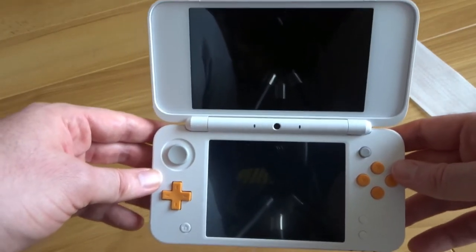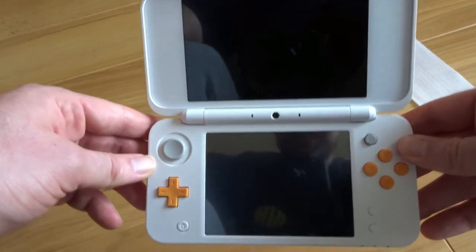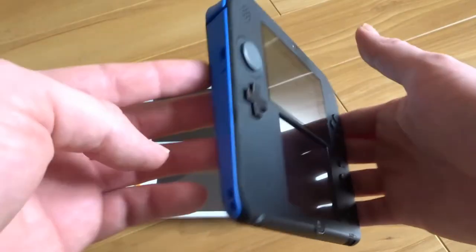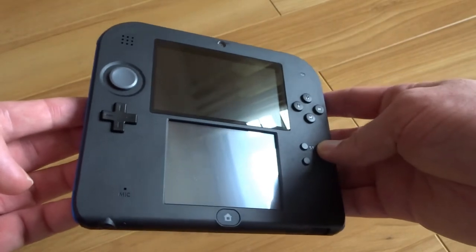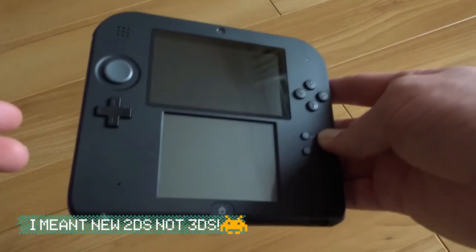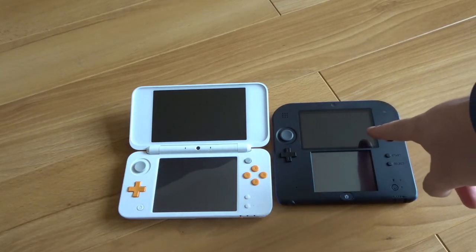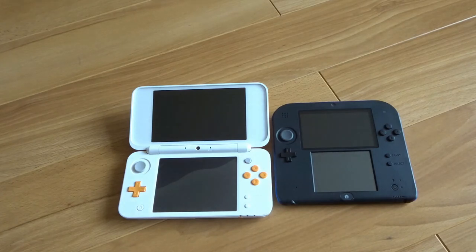Just for comparison's sake I'll show you the old 2DS next to it so you can see the screen size difference. So that is the 2DS, and then voila — there is your new 2DS XL. Big, big difference guys. The 2DS XL as you can see is way bigger. Even the bottom screen, which is the touch screen, is bigger than the large screen on the normal 2DS.